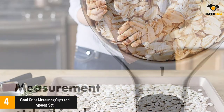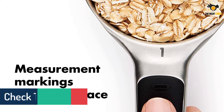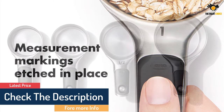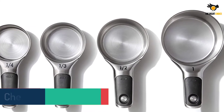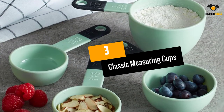The handles also feature clear and large printed measurement markings so you don't have to wonder if you have the correct spoon or cup when baking. Each cup and spoon is magnetized, which helps for a neat and organized stack.